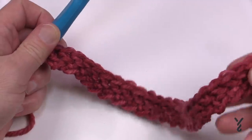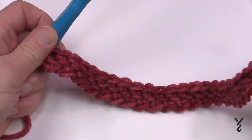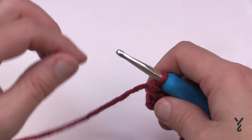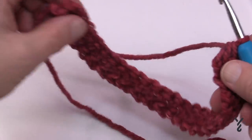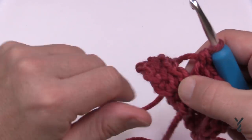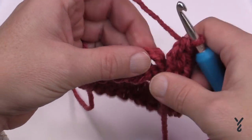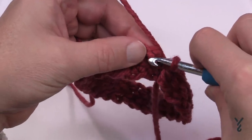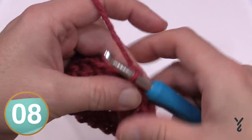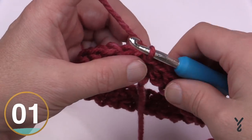I now have a total of 24 foundation double crochets — 24 is divisible by six, so this will work in the pattern. Any multiple of six will give you any size you wish. Once you have this done, grab the beginning of it and make sure there's no twist. Join it to the beginning chain two right here — that's where you're going to join and yarn over, pull through and through. The tail left open is there to secure it, and we're now going to officially go on to round number two.